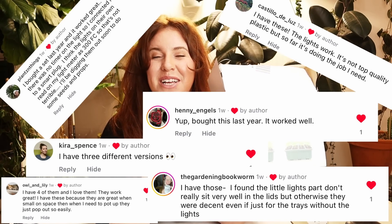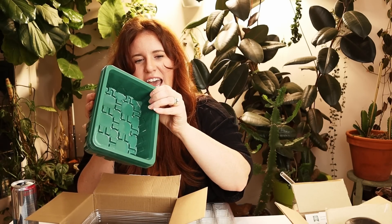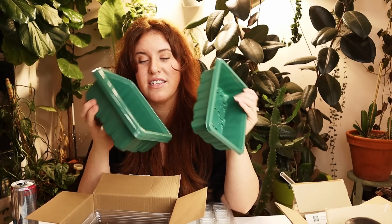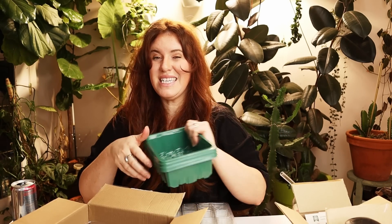I got this and the comment section on Instagram was crazy. Not bad — not bad at all, folks — for 30 bucks. So we're going to unpack this, set it up, and I'm going to review for you what this bad boy looks like. I'll do a seedling tour towards the end of February or March and show you how these guys end up performing. From the sounds of things, it's going to perform pretty darn good, because a lot of you said you'd done it, used it, and it was fantastic.